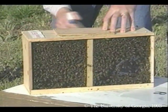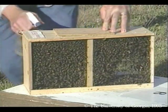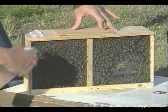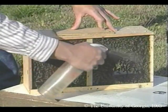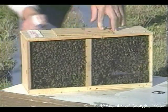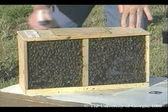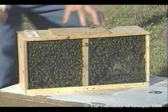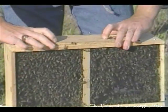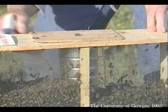It's real important to spray the packages with sugar syrup — spray them real heavily. Bees engorge on the syrup and this makes them sticky, so they don't fly as much and they're easy to pour. It's really hard to spray them too much at this point. After I have them good and doused, I'm going to shake the bees down into the bottom and shake them and spray them some more.